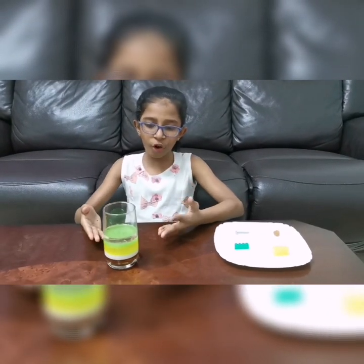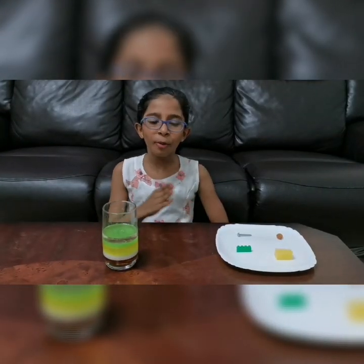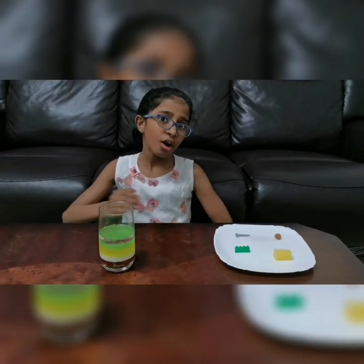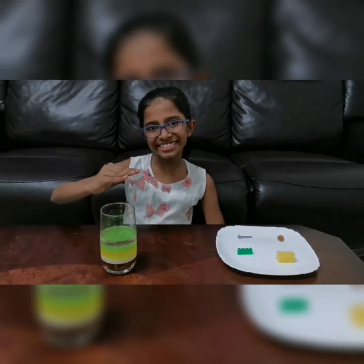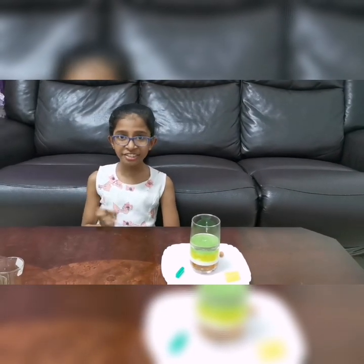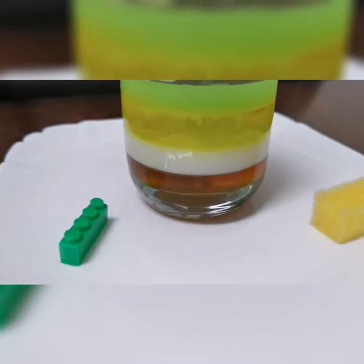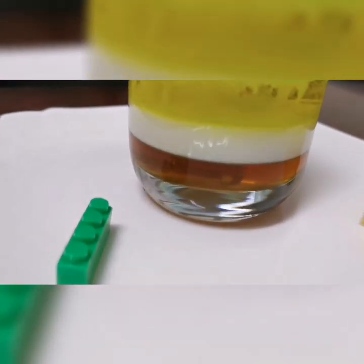Here our density column has been created. Now I will drop some objects to check where they will float. I started this process by testing a metal screw, which dropped all the way to the bottom of the honey layer.